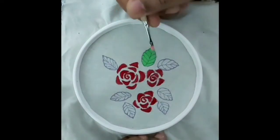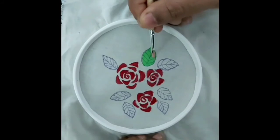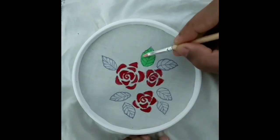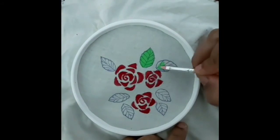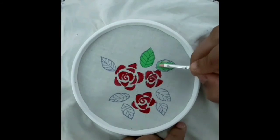The embroidery hoop and wall decorating ideas are made for independence. You can go to the iCard and the description box. If you like this video, you can share it with your friends and relatives.